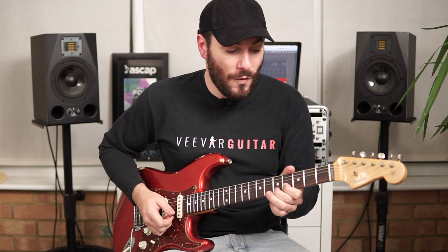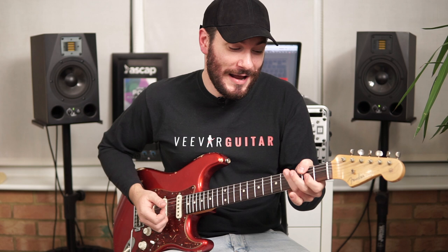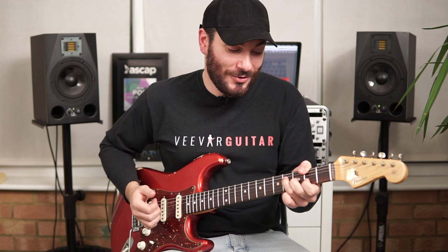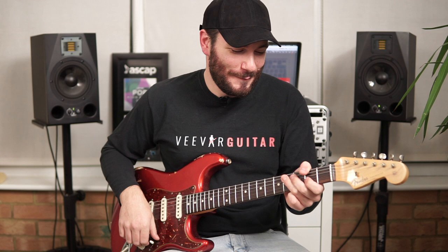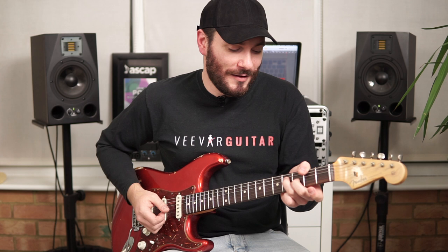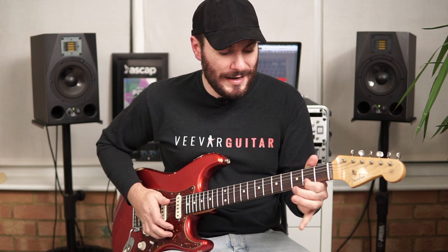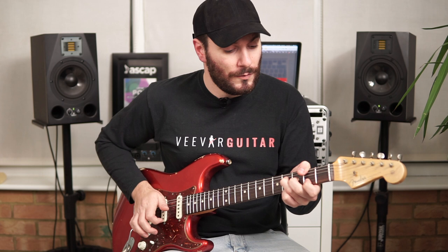Straight away, single note 5th fret on the B string, pull off again to the 4th. Your thumb's going to jump down to the 2nd fret on the low E string. Then you've got your F# major chord ready for the next slap — they're coming all the time because it's that full-time dance tempo. Then we're going to hit the D string and G string: 4th fret and 3rd fret. I'll actually go all the way down to the 2nd fret on the B string as well with that chord.